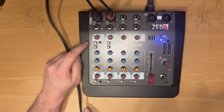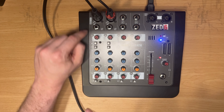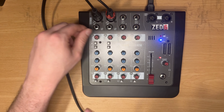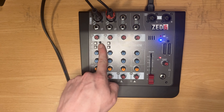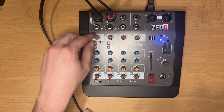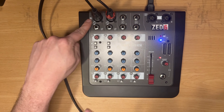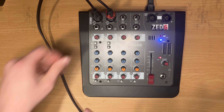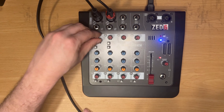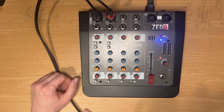On this mixer the gain range goes from about 5dB all the way up to 60dB, whereas the stereo inputs go from infinity to plus 15. The reason the mono channel goes higher is because a mic level signal is much lower than a line level signal, so it allows you to boost that a lot. In this case I'm just going to keep this turned down all the way as low as possible.